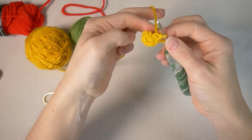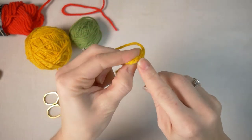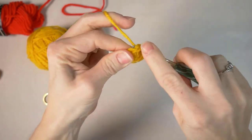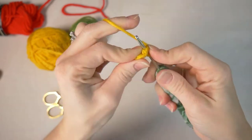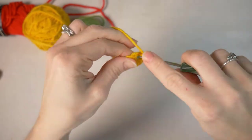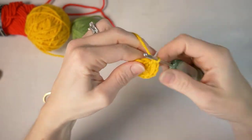Now with our six stitches, in this next round I'm not going to join and chain — I'm just going to keep continuing in the round. I'm going to increase in each stitch for a total of 12 stitches. One through twelve. That's the end of our second round.